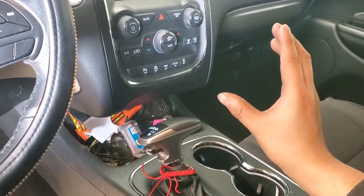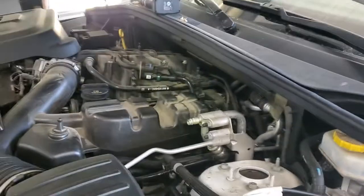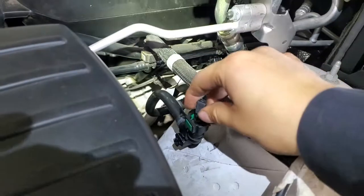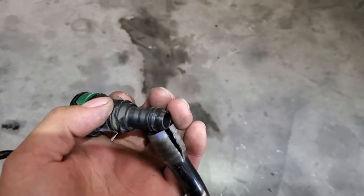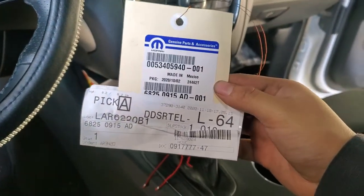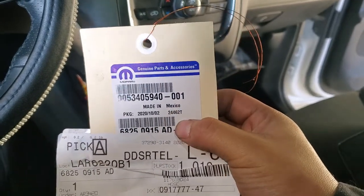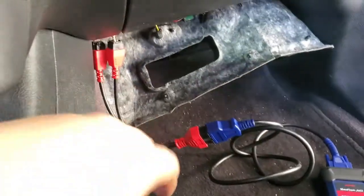Alright guys, as you can see I already installed the hose — and this is the old one, you can see it's broken. I don't know how it broke, but it broke. Anyway, once the hose is changed — and by the way, this is the part number of the hose right here — that's the number if you want to order that hose.